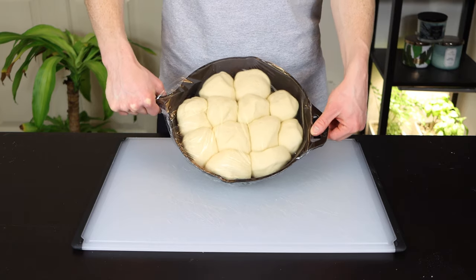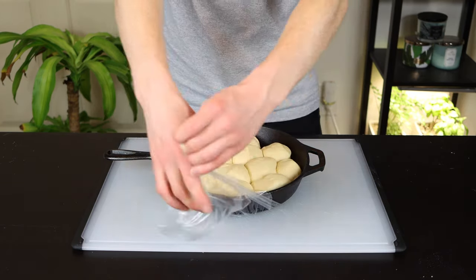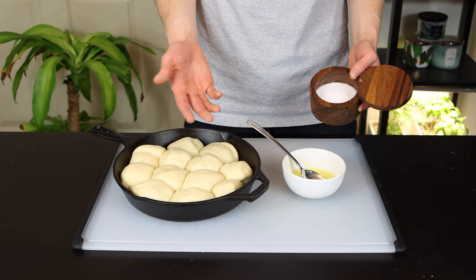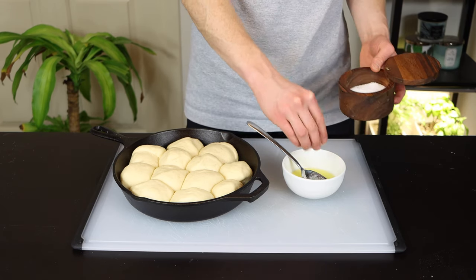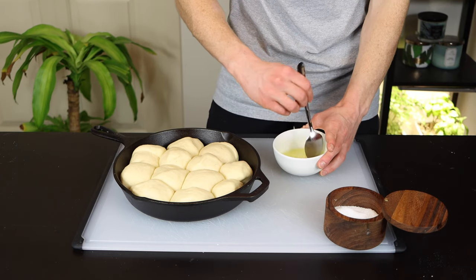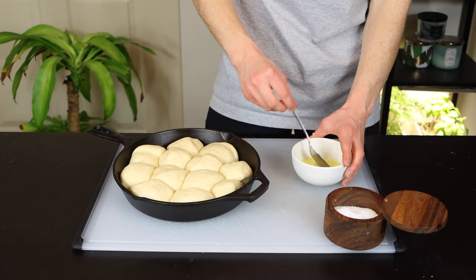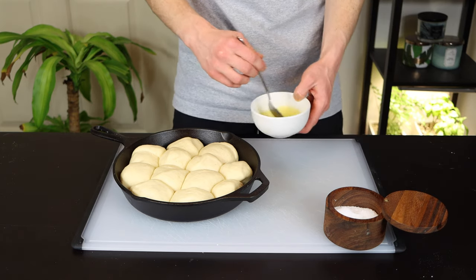After about 30 minutes, you can see that the rolls have about doubled in size and filled the pan nicely. Now there's just one final step before baking, which is adding some additional melted butter on top. A little trick I like to use here is to dissolve some salt into my butter after I've melted it — this will make a huge difference in bringing out the flavors of the roll. I like to use unsalted butter because it allows me to control the exact amount of salt, and I've found that salted butter doesn't have as much salt as I'd like anyways.